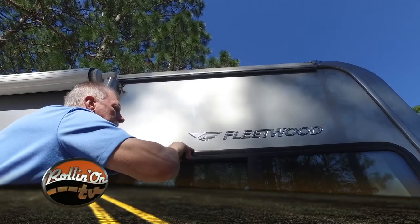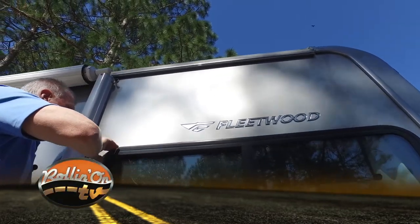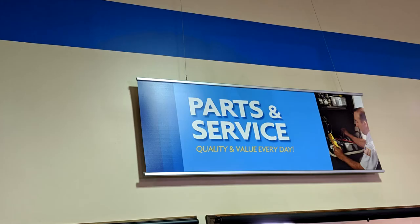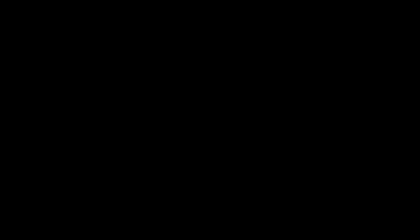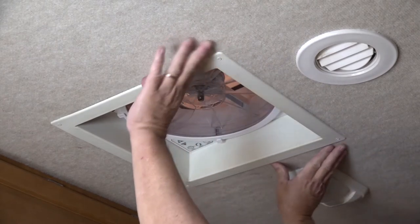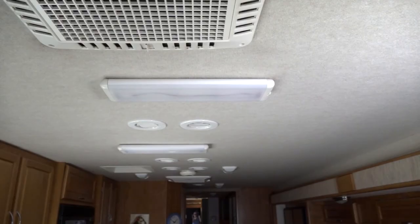To stop a water leak early requires thorough periodic inspections of all the RV roof and body seams and sealants. Always consult your RV owner's manual and your local RV dealer for sealants compatible with the different types of materials and surfaces on your RV. Look for any discoloration and feel for any soft spots on the ceiling around all roof vents, air conditioners, TV antenna, plumbing vents, and any other openings that were cut into the RV roof.